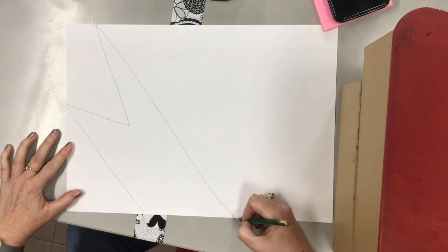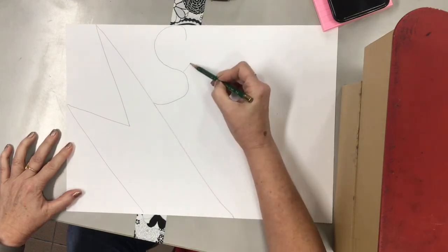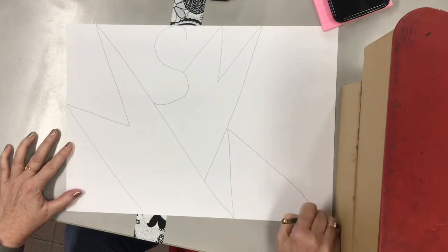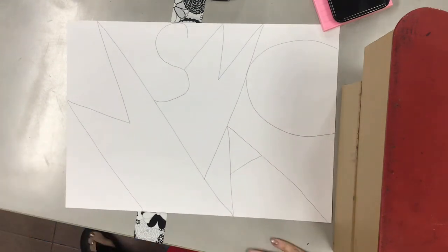We're going to start by writing the letters in your name and they're going to be big. You want them to touch the edges of the paper or connect to another letter. They don't have to be in a straight line — it's actually better if they're all sort of wonky and crooked. Right now I've written 'Mac' and it's kind of wonky.